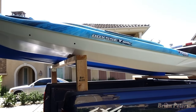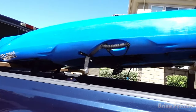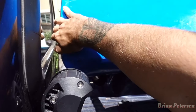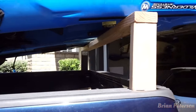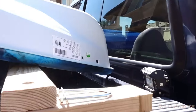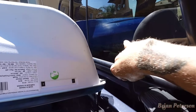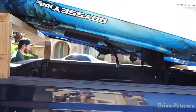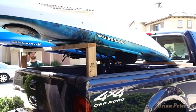Change of plans — upside down is better. My brother's is a little bit taller on the back. Still going to use the foam on my side. Mine won't even hit the glass anymore, it'll hit the cab, but still putting the foam there. I think it's better upside down.